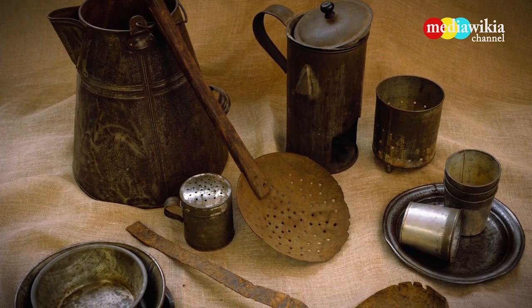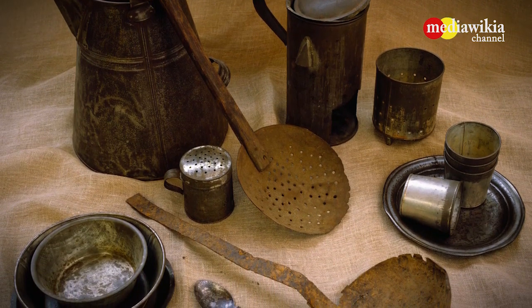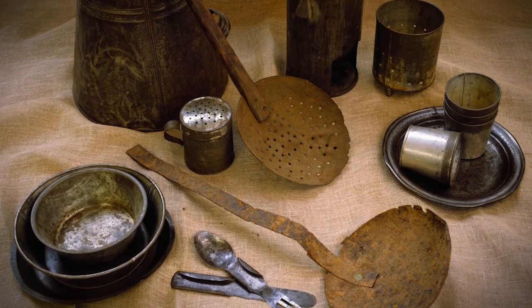Civil War camp objects include a coffee boiler, ladles, mess plates, a salt or sugar shaker, a combination knife-fork-spoon, tin cups, and a coffee bean roaster.